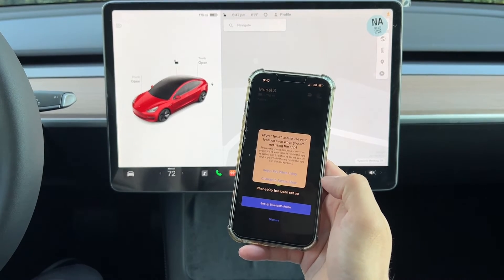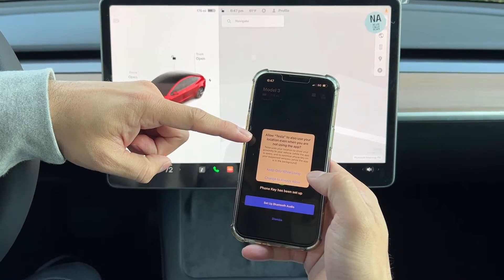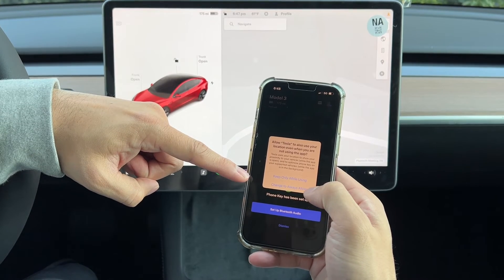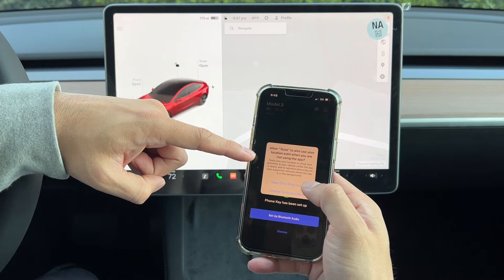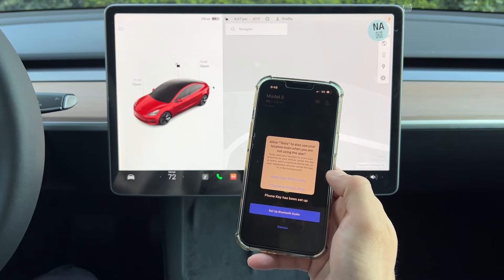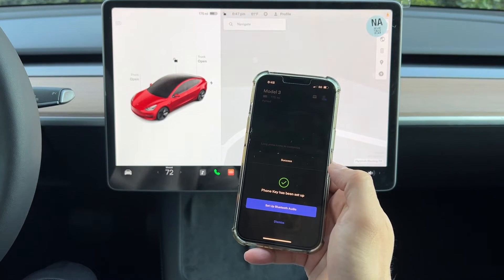We're going to confirm here. It says verifying phone key and asks to allow Tesla your location when you are not using the app. You can choose Keep Only While Using or Change to Always. Tesla uses your location to show your proximity to the vehicle, so I'd go with Keep Only While Using.